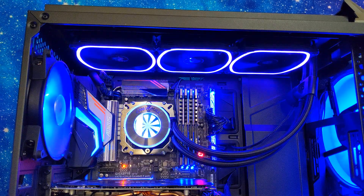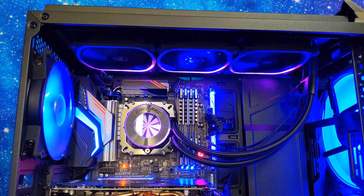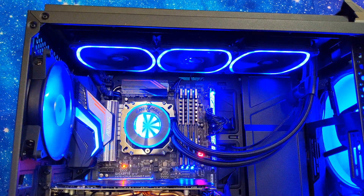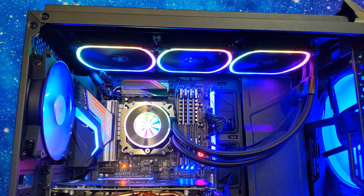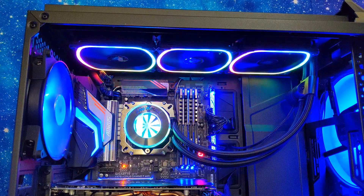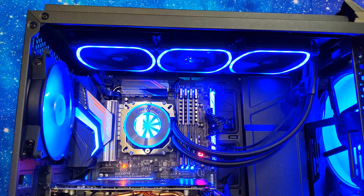One of the things Enermax always does is put a crazy ton of lighting effects into this controller. We're seeing just so many options come through, and we already got back to the beginning — which I'm actually surprised about — but still that was a decent number of color effects.